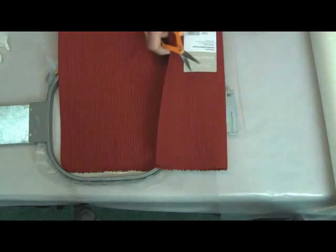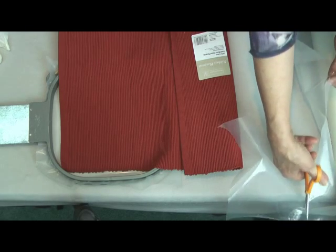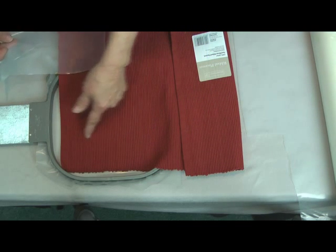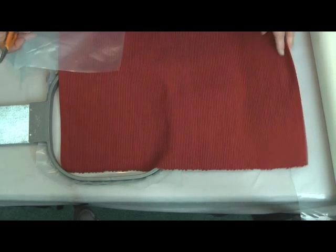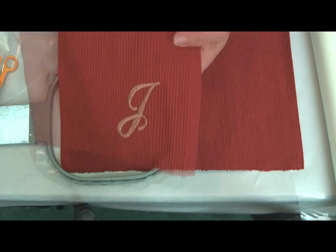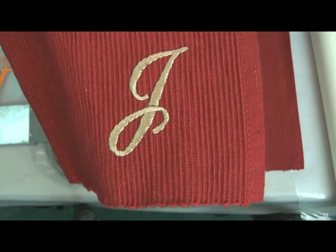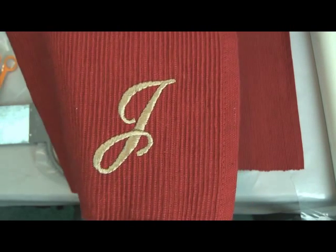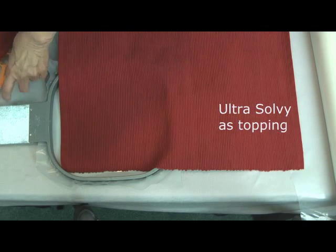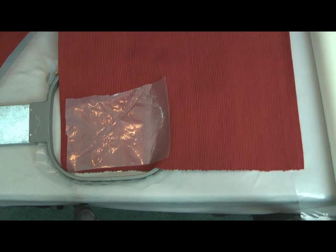Similarly, I'm going to use this Ultra Heavyweight Water Soluble as my topping. Now, normally we would not use this weight as a topping, but the ridges in this heavyweight placemat can make the actual embroidery look ridged. You see, the one I did previously has clearly defined ridges in the embroidery and the edges aren't clean and crisp. So I'm going to do it this time with the heavyweight water-soluble product Ultra Solvy and get a better result.